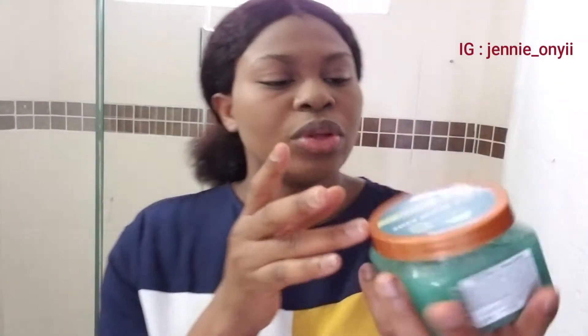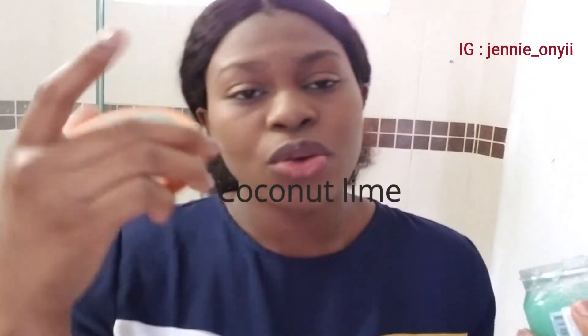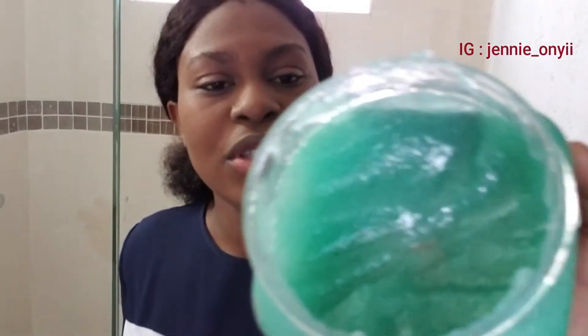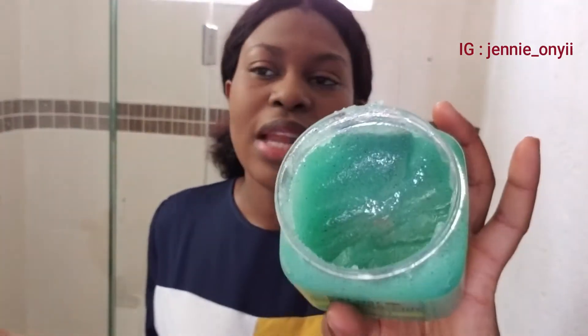I'm going to be using this Sheer Sugar exfoliating scrub. Let me show you guys what it looks like — this one is the Coco Lime mix. So here is what the Sheer Sugar scrub looks like. Alright, without wasting more time, let's get right into this video.